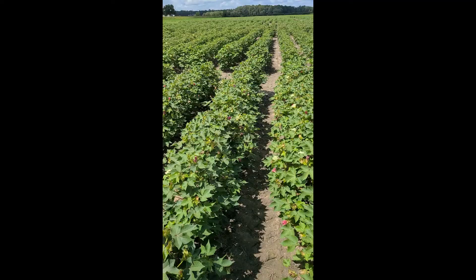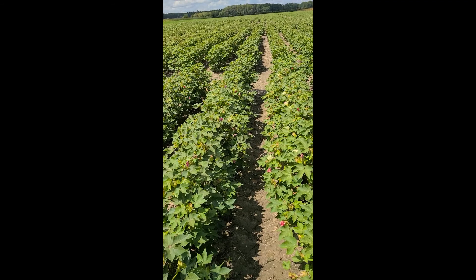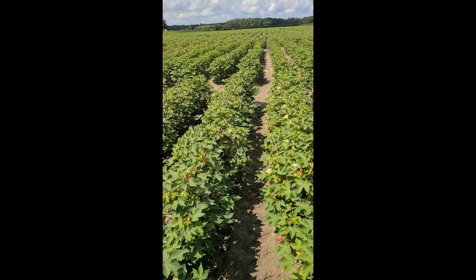Hello, Sally Taylor, row crop entomologist, Virginia Tech. This is our second bollworm scouting video. I'm looking for larvae in this field, and I'm pretty sure I'm going to find them because this is non-BT cotton. This project is sponsored by Cotton Incorporated through the Southeastern Row Crop Entomology Working Group.